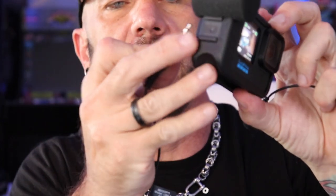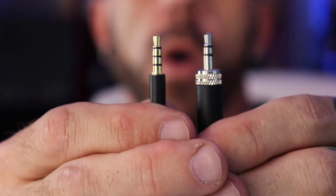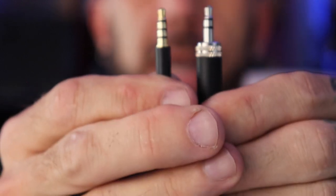However, if I hook up this other microphone — same thing, just slide it right in and hit record — you can see I have full audio bars. So what's the difference? Why does one not work and the other does? That's the difference right there: notice how one has three bands and one has two. The one with three bands will not work in the GoPro Media Mod.